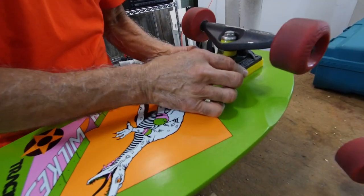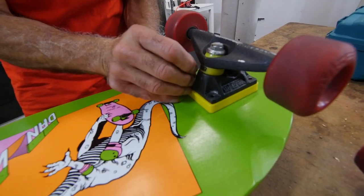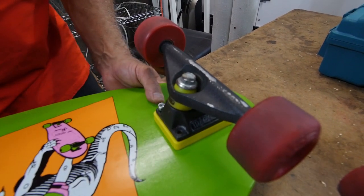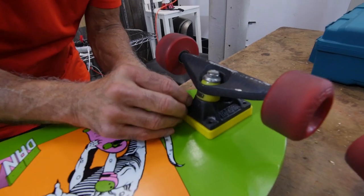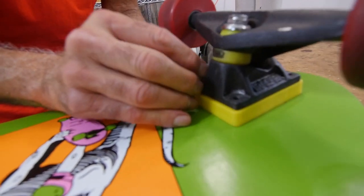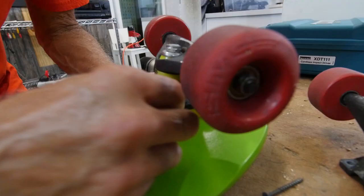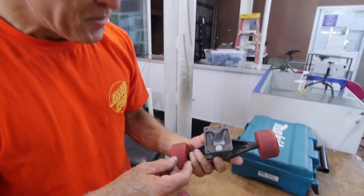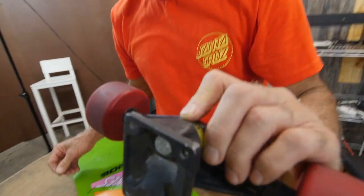Here's the problem you run into sometimes: this board is drilled for new school because it's a reissue board — a very good reissue board. But it is drilled for new school, and for some inexplicable reason I've never been able to get a good answer why the holes got smaller, because the base plates are the same size. Tracker Aggros were the idea that we're not going to use plastic base plates anymore, but everything is hollowed out. It's actually probably the best turning truck Tracker ever made.